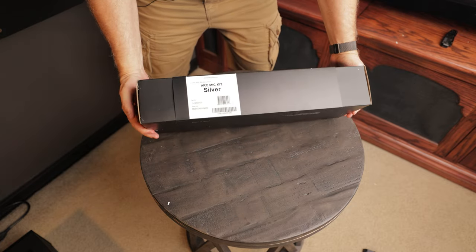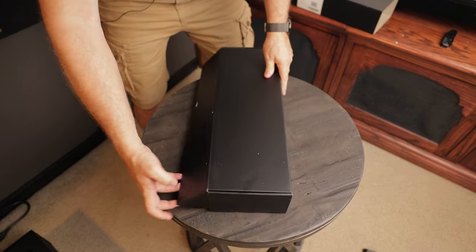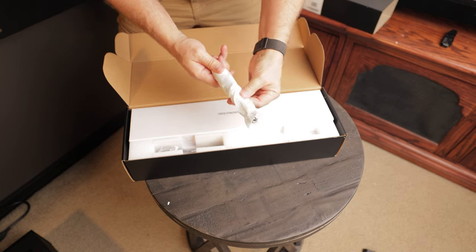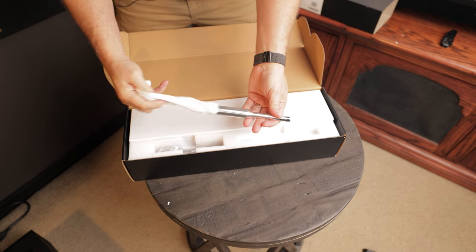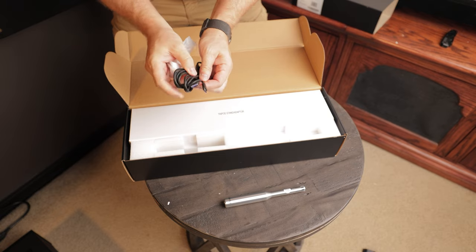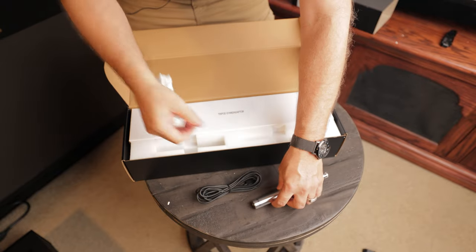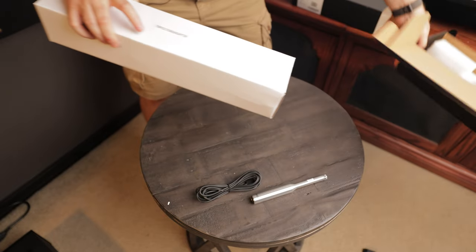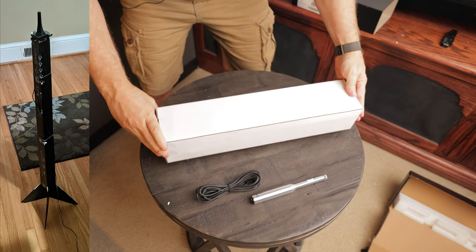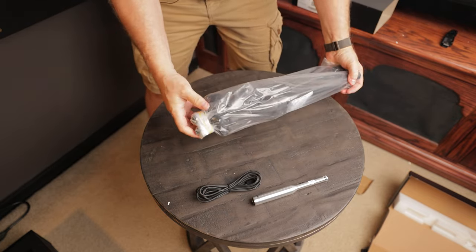Now let's take a look at the ARC mic kit. We'll slide this out, open it up, and take a look inside. We've got the microphone here — see how much fancier that looks than your standard one that comes with Audyssey and the others? That is really nice. Got the USB-C cable here so that'll attach right there and plug into your computer. And one thing I love about Anthem is they don't include that goofy what I call the rocket ship tripod that a lot of the other brands include with theirs.